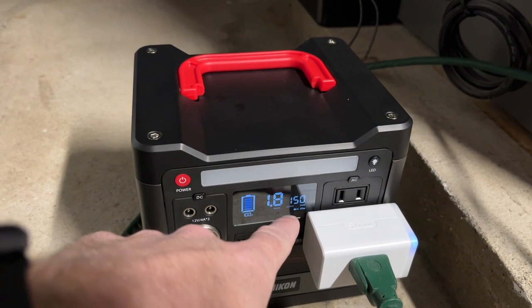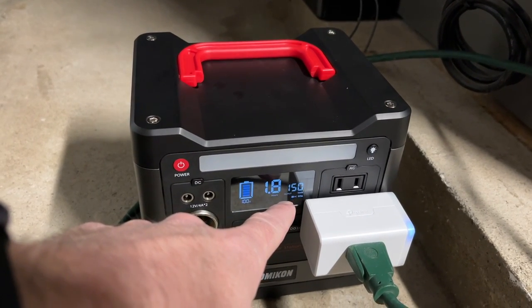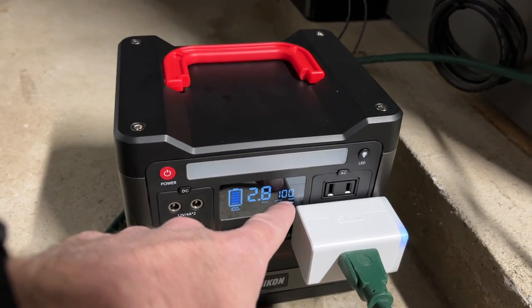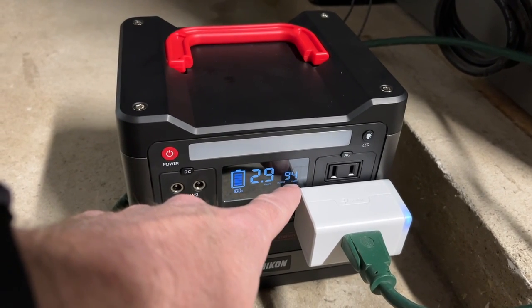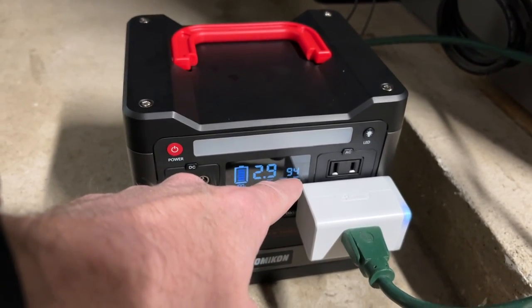Here we can see it's at 150 watts, so that is likely the igniter starting. I just heard the igniter go and you're going to see the watts dropping — now it's down to 100, then 94. In a second I'll cut to when it's just running steady and we'll see what it settles at.